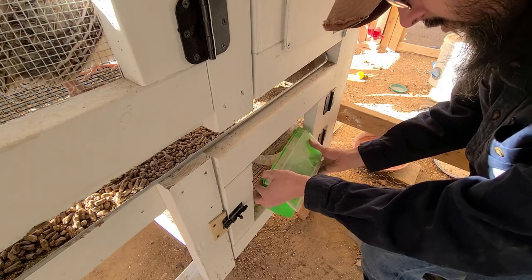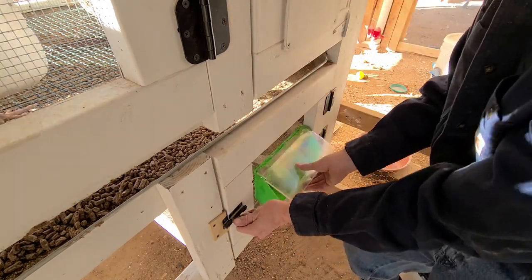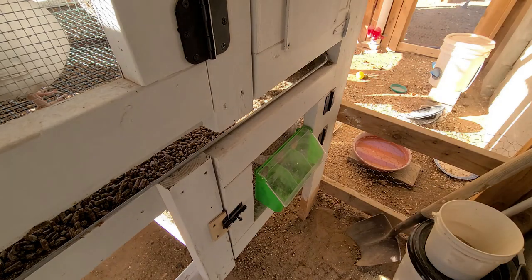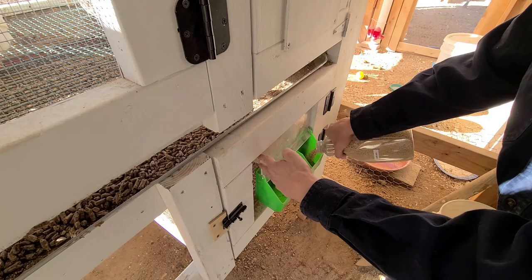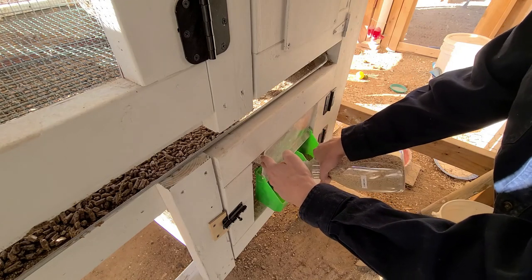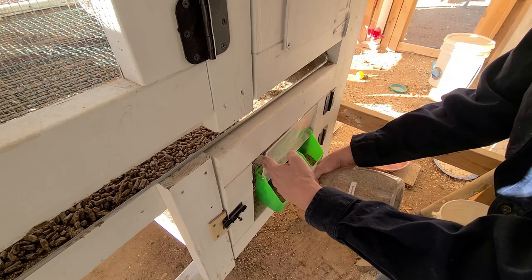I'll grab my feed. The roosters get 30% still to keep them nice and big. They don't need as much calcium, so I can put the feed down at a slightly lower level so they can't waste as much.